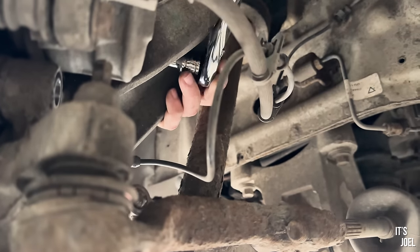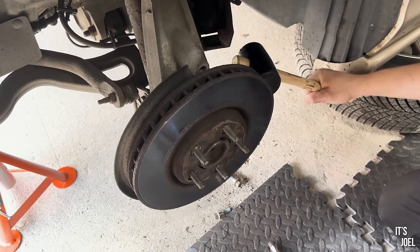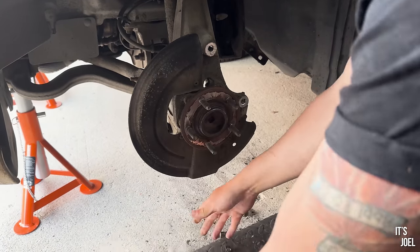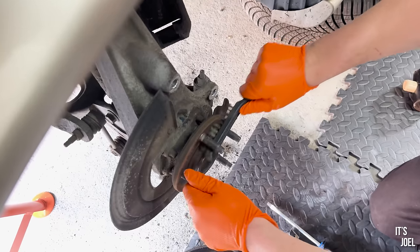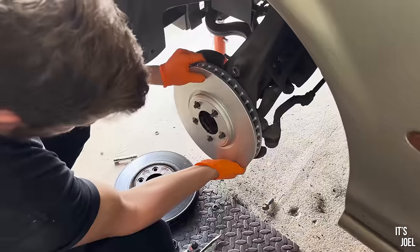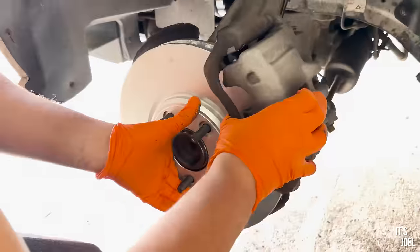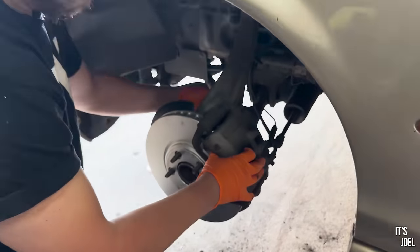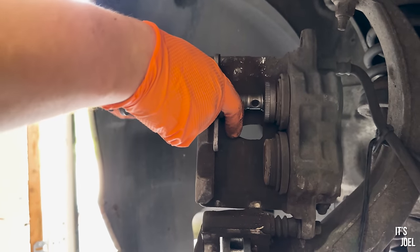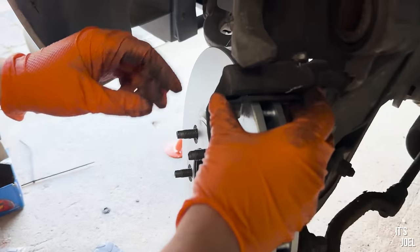After moving the brake pad carrier — another 13 mil nut — the first disc needed a bit of persuasion with a hammer to come off. Once we managed this, we did a little brushing and greasing before putting the brand new and very shiny disc in place. Ben then began to replace everything we'd just removed in reverse order. The only extra step here is needing to compress the pistons using the brake caliper rewind tool, which allows room for the caliper to be seated back on top of the new brake pads.